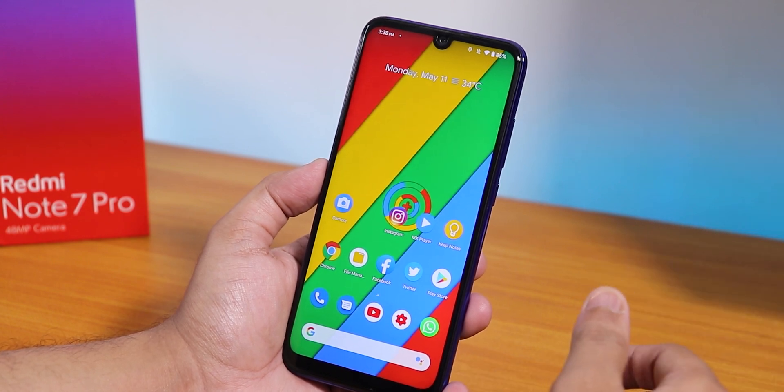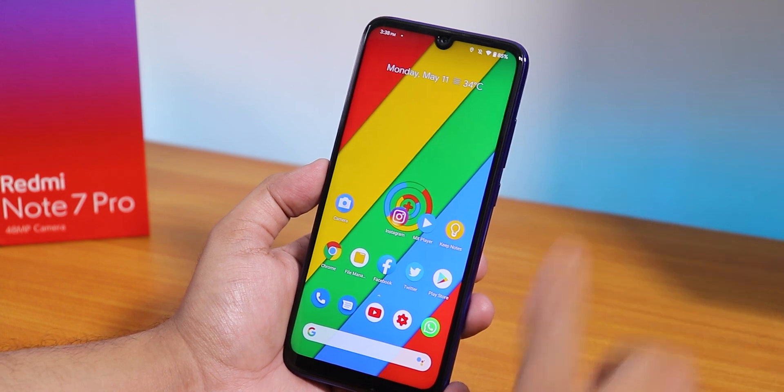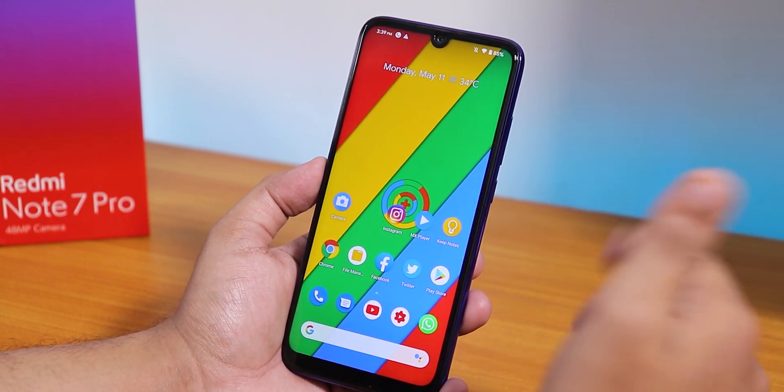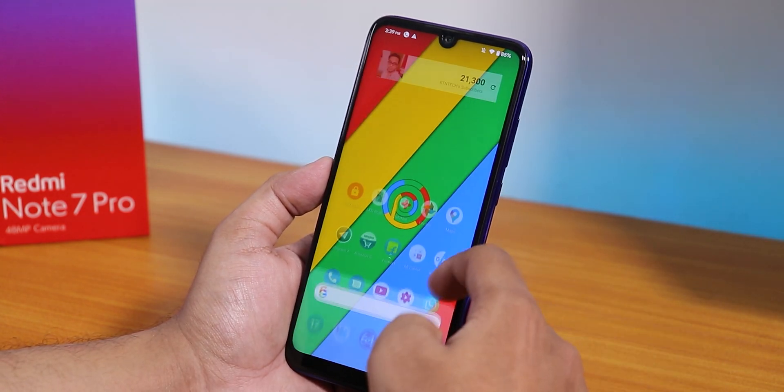Overall, Pixel Plus UI is a pretty great custom ROM option for the Redmi Note 7 Pro. It doesn't have a huge amount of customizations, but the stability makes it very daily-drivable with a neat experience. Let me know in the comments what you think. Give this video a thumbs up, subscribe to the channel. This is Tito from KDNX signing off — catch you in the next one. Bye!